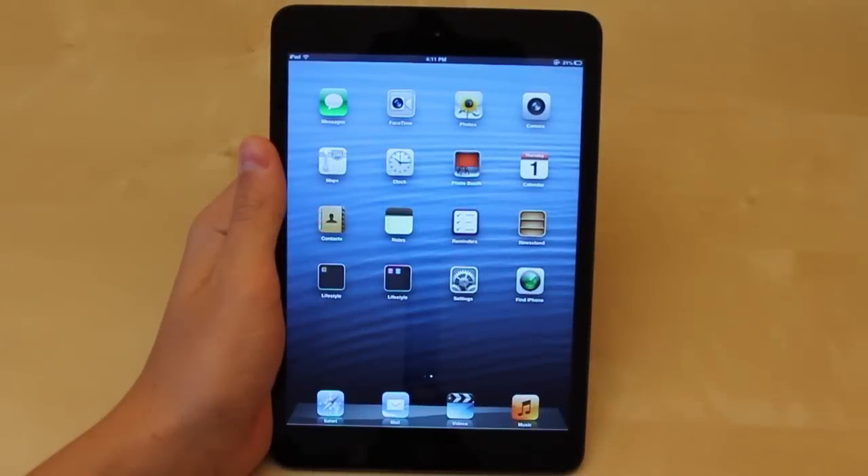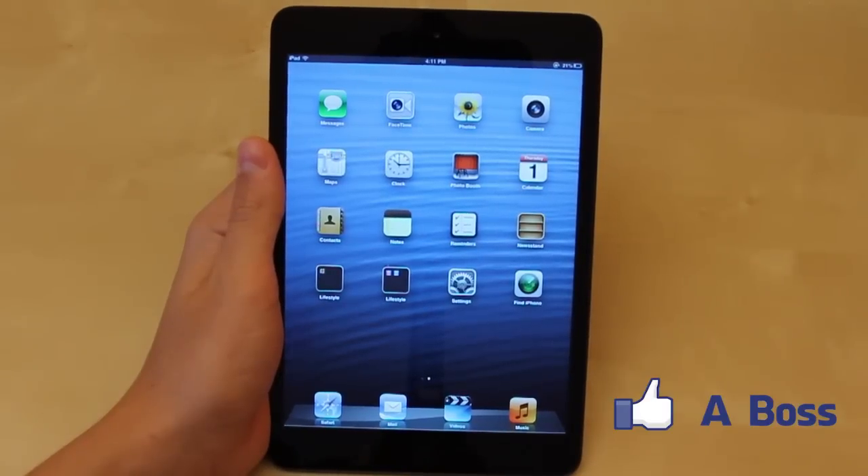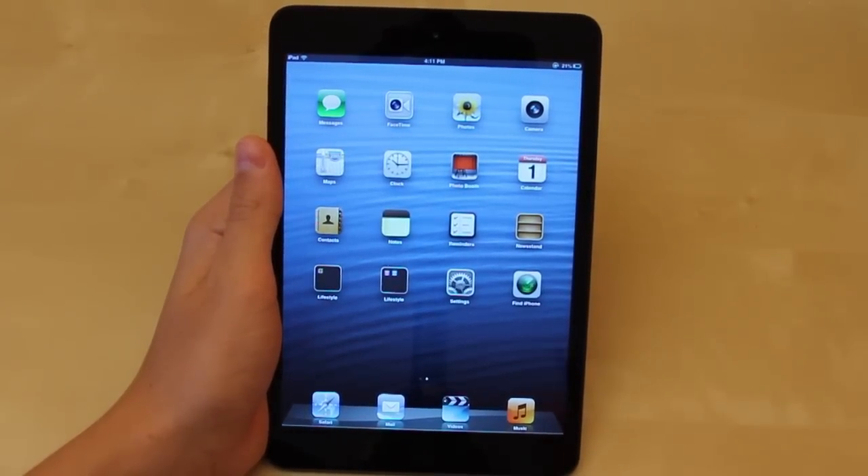What's going on everyone? It's Dude from Ukraine. Today I'm going to be doing top 10 tips and tricks that I came up with for the iPad mini. You guys enjoyed the Nexus 7 top 10 tips and tricks and found it really helpful, so I decided to do one for the iPad mini. This is going to be great for new users and also users that are currently wanting to enhance their iPad experience. So let's take a look at it.